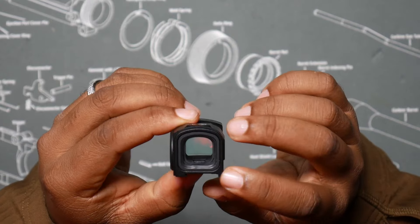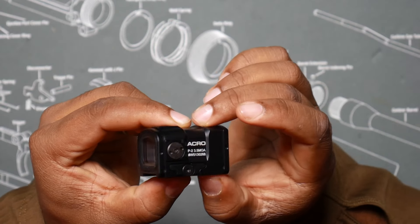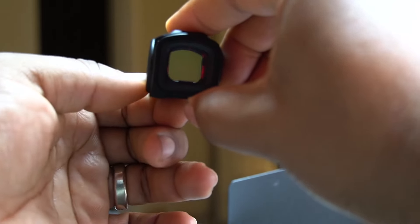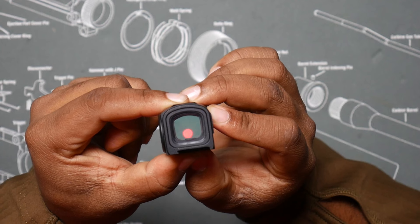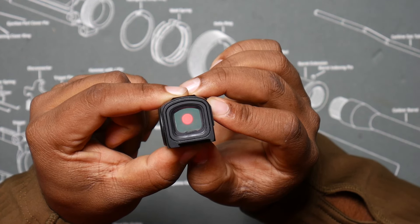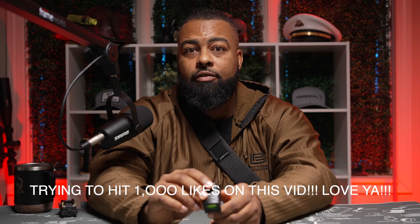The other thing too is that the optic body is super thick and super long. What that does is it adds a tunneling effect because the optic window is small and the optic body surrounding the window is very, very thick. It's like the difference between looking through a toilet paper roll versus a paper towel roll — you're not going to be able to see as much. This would be the paper towel roll; it's like looking down a tunnel.